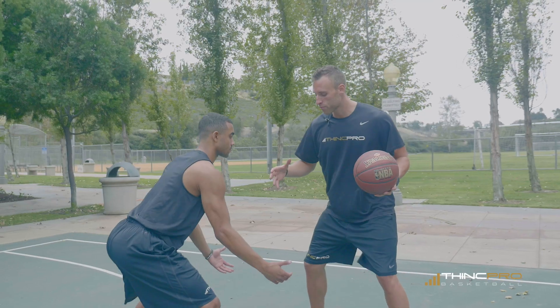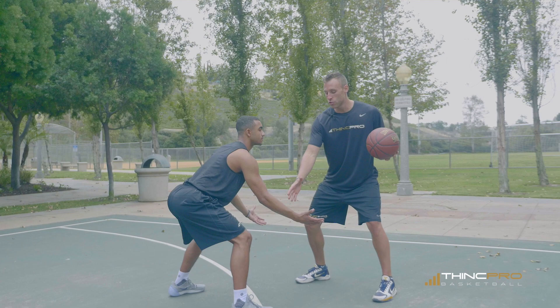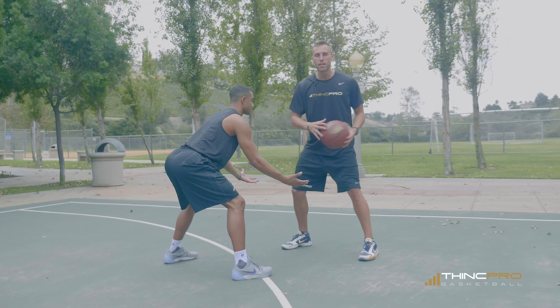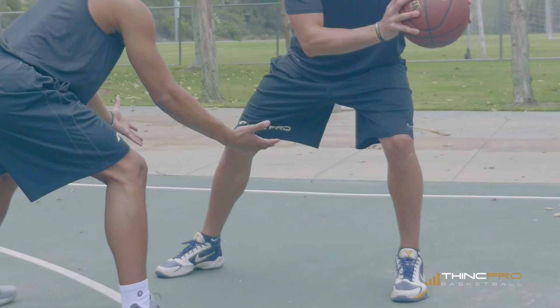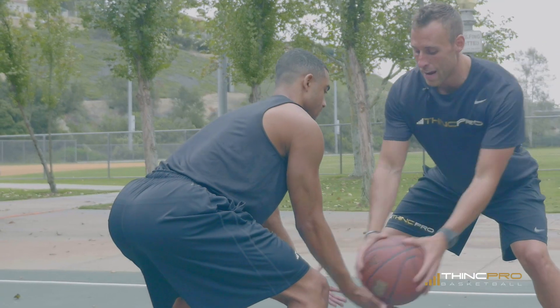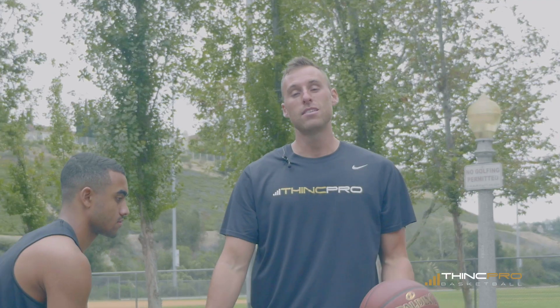Now Alex is gonna play me like a typical defender would. Right now he's playing me low — his hands are below my waist or in my waist area. So if I tried to sweep low right now, I'd be sweeping right into his hands. He would either get a hand on the ball and steal it or tap it. Simply, I could not sweep low right now because I'm not gonna be able to explode by him.